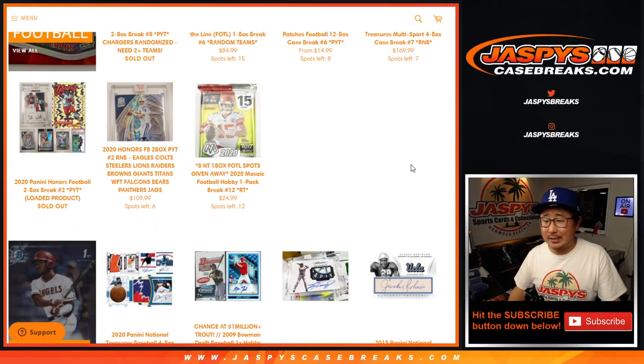Hi everyone, Joe for JaspersCaseBreaks.com. So I screwed up. For these mosaic breaks, for break 10 and 11, I pulled cello packs instead of hobby packs. Cello packs are about $50 — I think they're about $50 cheaper. So I'm going to give away two $25 break credits to the first two people that didn't get these spots.